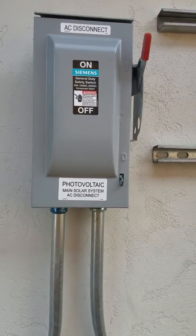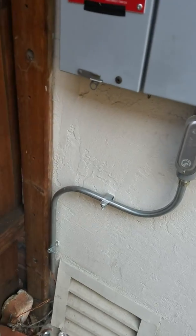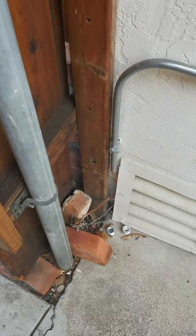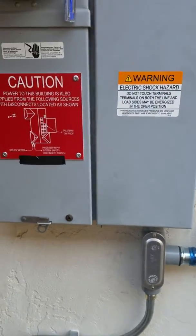There's my AC disconnect — it wasn't really required and wasn't part of the plans, but I thought better safe than sorry, so I put it on there. And then there's my second grounding rod and there's my panel.